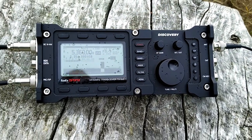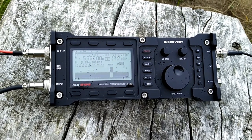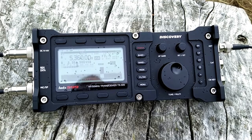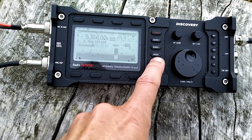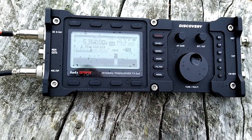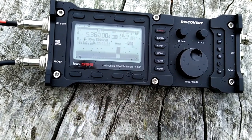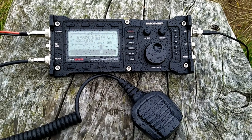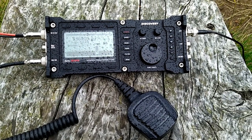There is another station calling me probably, but I can't talk and film at the same time. Anyway, it's really difficult to understand people with so much QRN. I reduce the filter now — even more, down to 1.8 kHz. It helps a bit but not too much. More rain and still a lot of static, sometimes peaking 10 to 20 dB over S9.